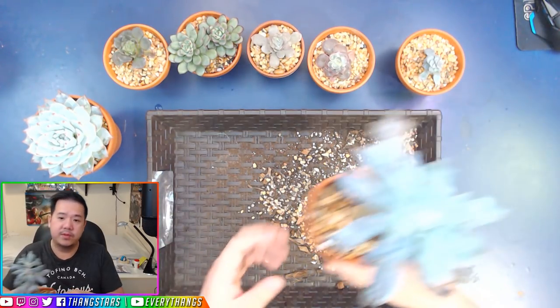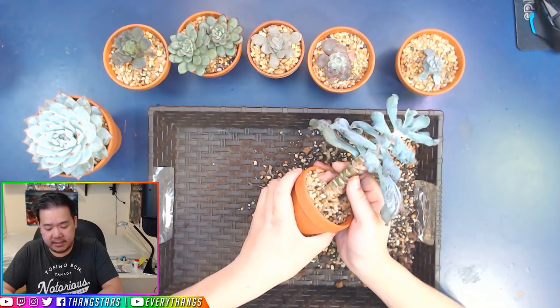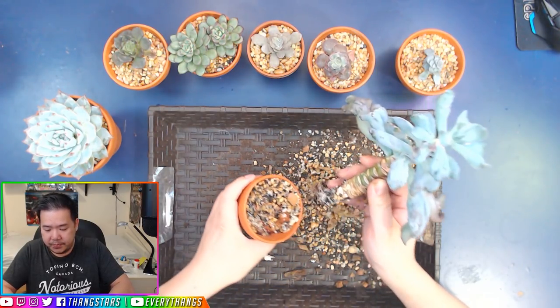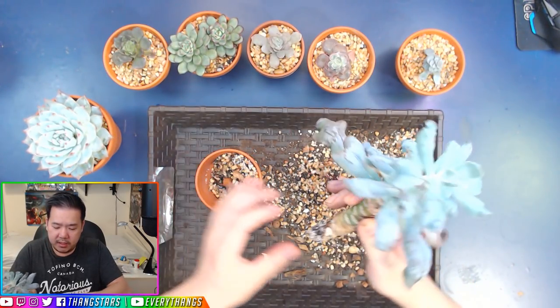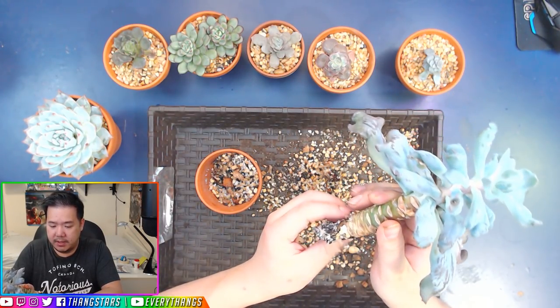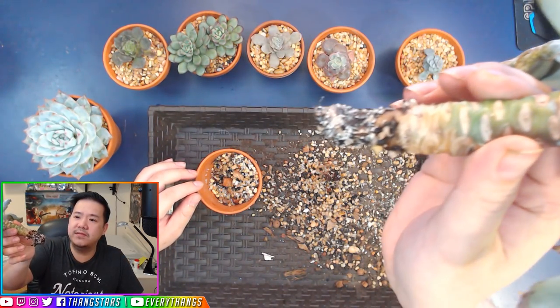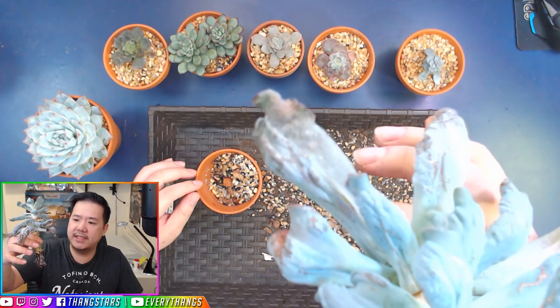Let's check this pot out with this Calubra. I think it's also partly because it is in a small pot. It doesn't really have that much rooting. When it doesn't have that much rooting, you can see how this Calubra doesn't really have that much root for such a gigantic plant.